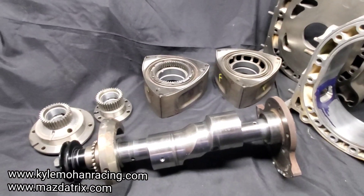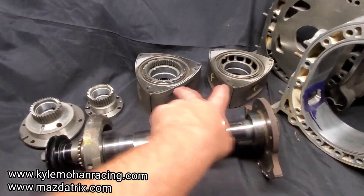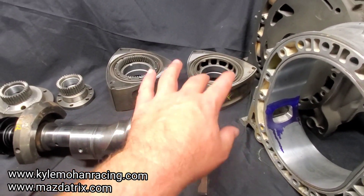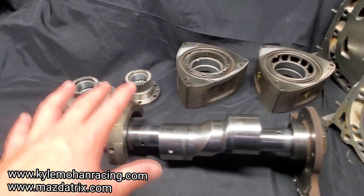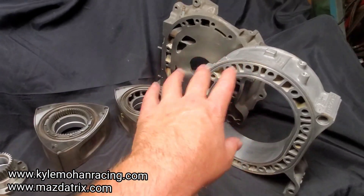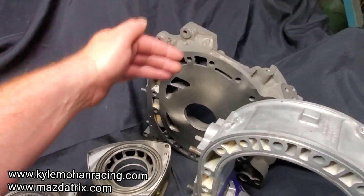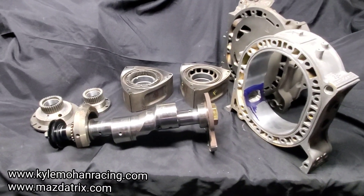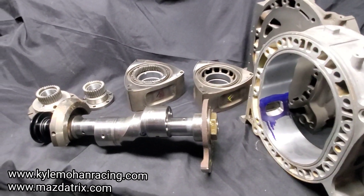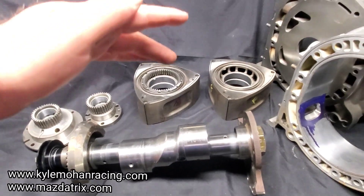So it's all very interesting. In the end, we've got our balancing done, our new race bearings in, the rotors side-cut, our stationary gears prepared with a little performance preparation, and our porting work done on our lapped six-port RX8 Renesis housings.